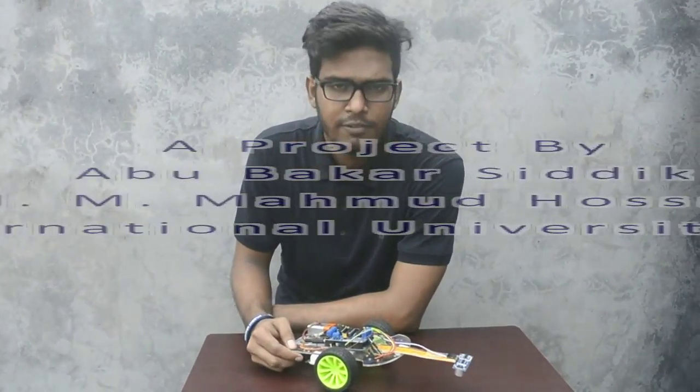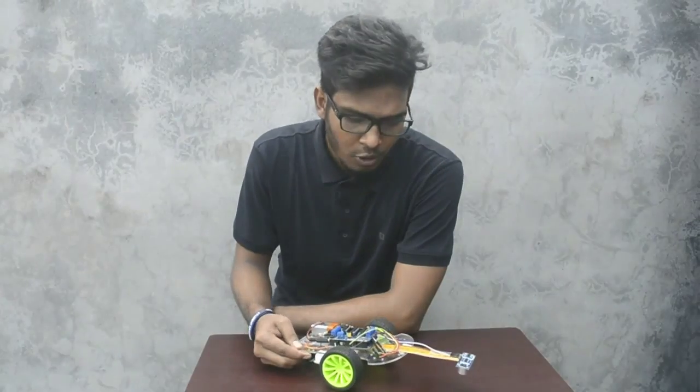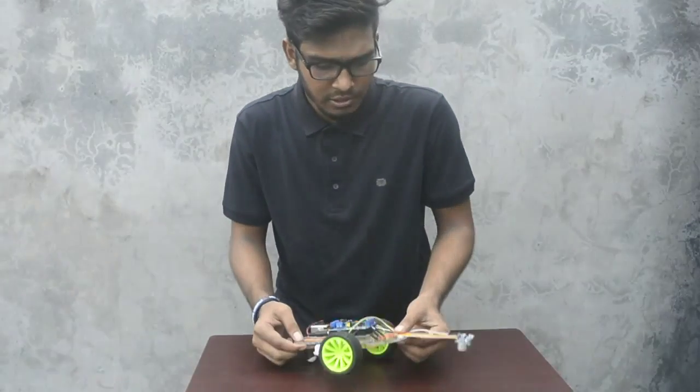Hello viewers, this is our second tutorial regarding Arduino. In our first tutorial, we discussed about obstacle avoiding robot. Now, in this tutorial, we are talking about line-following robot.